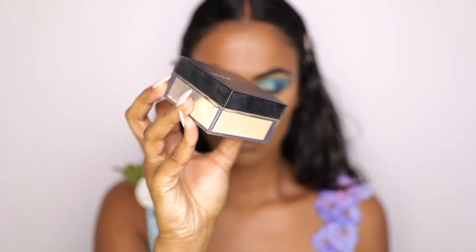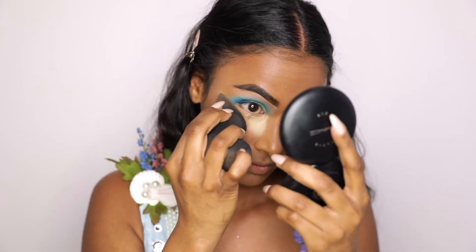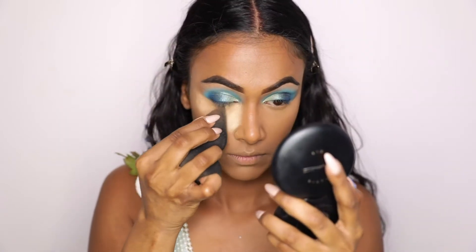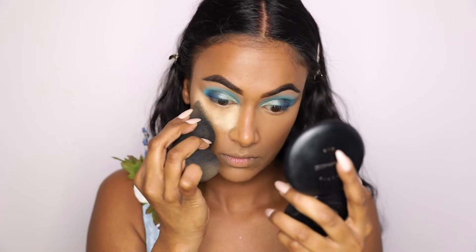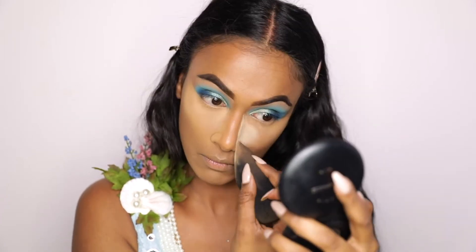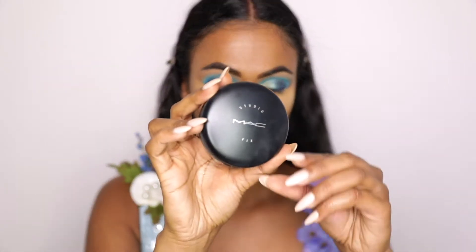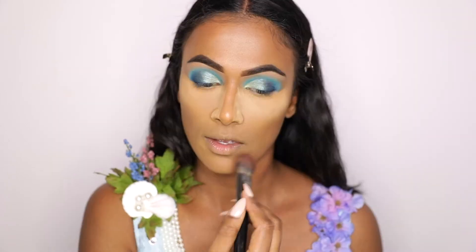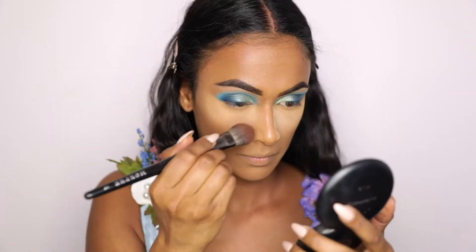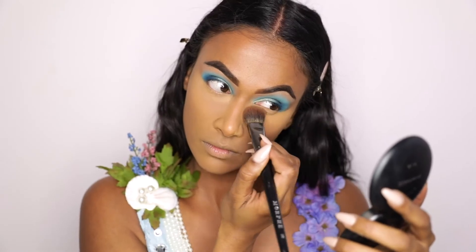To set my under eyes, I am using the Huda Beauty Easy Bake Powder in Blondie and just packing it underneath my eyes. I'm not really baking — I didn't leave this powder on for too long — I'm just packing it in so it sets everything beautifully. To set my entire face, I'm going in with the MAC Cosmetics Studio Fix Powder in NC50. I'm also using that powder to wipe off the setting powder underneath my eyes so it doesn't look too bright.